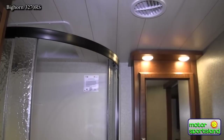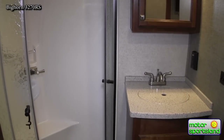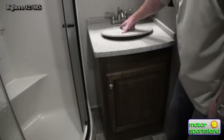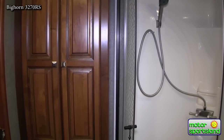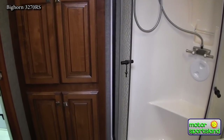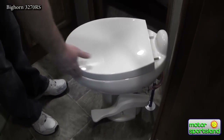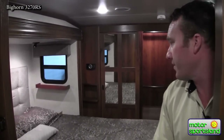Coming up into the bathroom you've got a nice corner shower that opens up really nice and big — it's got a step in there so you can sit. Even the bathroom countertops are solid surface, nicely finished off. Everything is hardwood with hidden hinges in the cabinets. Ducted AC and ducted heat, and porcelain toilets, which are better for many reasons. There's a second door going into the bathroom from the bedroom — so if you've got guests, you're not walking down the hallway in the middle of the night.